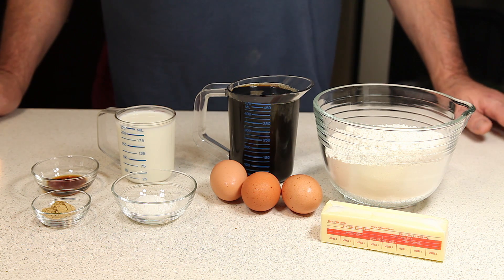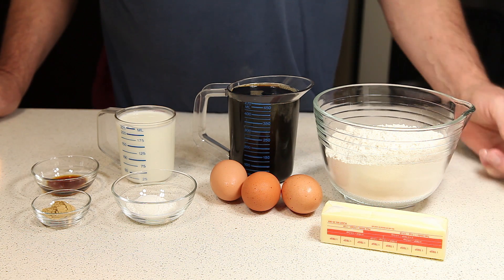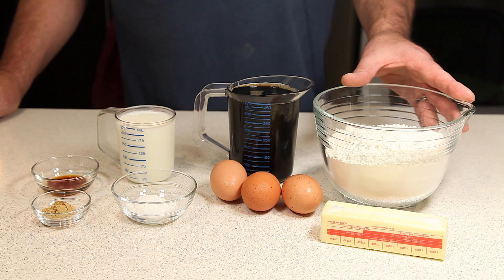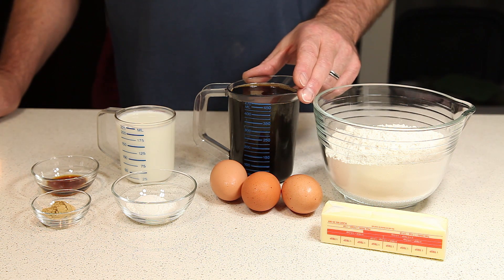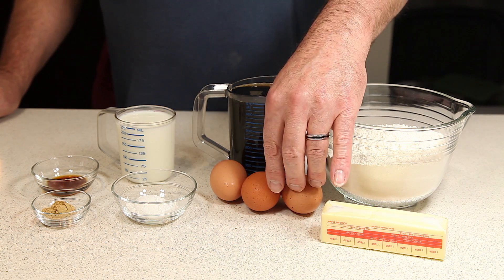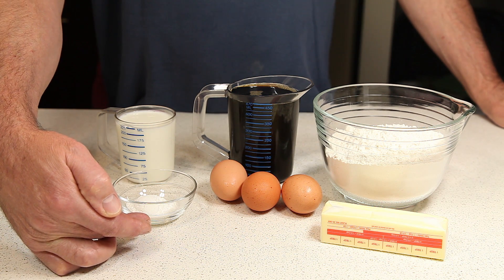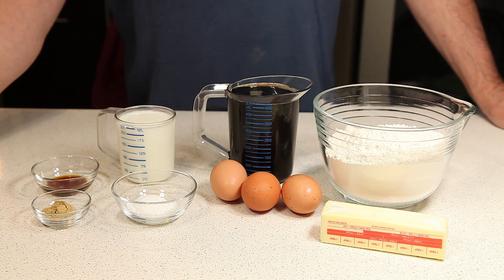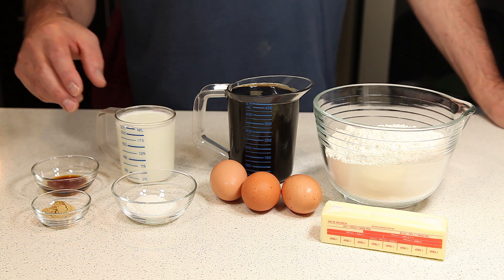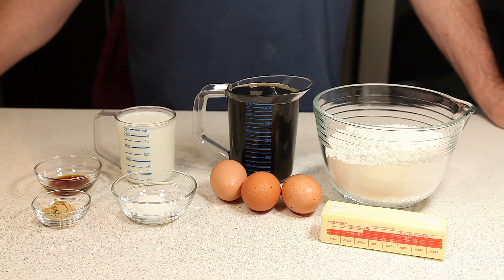To make our cake, we're going to use one stick of unsalted butter at room temperature, two and three quarter cups of all-purpose flour, two cups of maple syrup, three large eggs, one tablespoon of baking powder, one teaspoon of ground ginger, one cup of milk, and one teaspoon of pure vanilla extract.